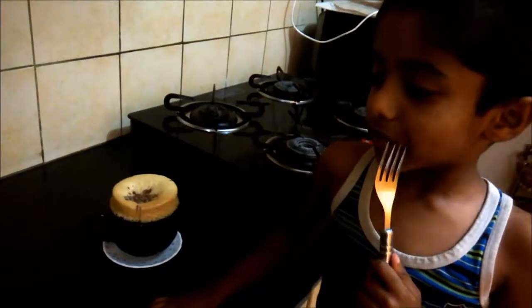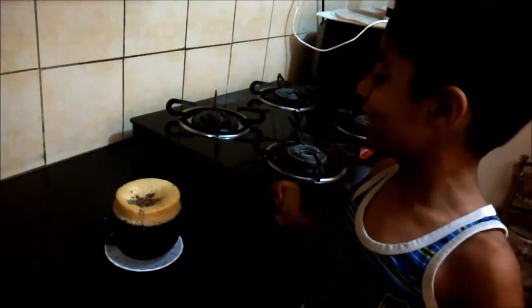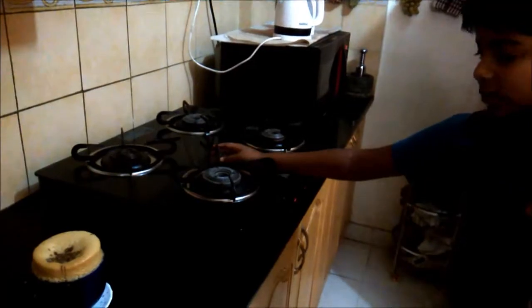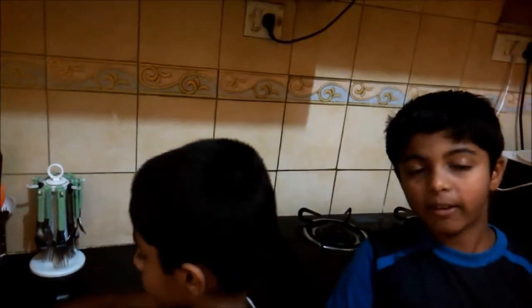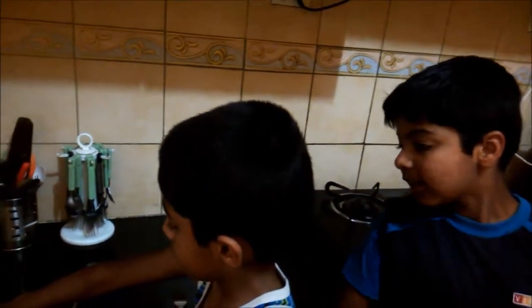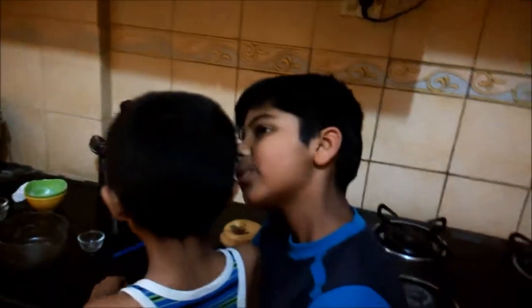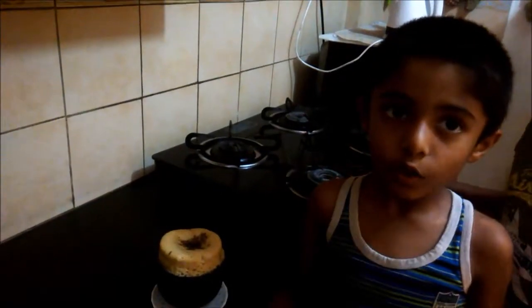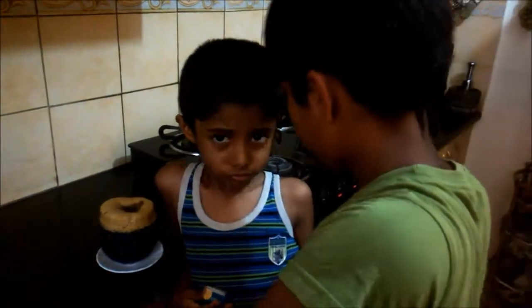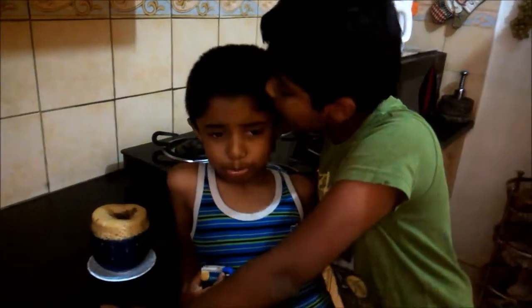My big brother will come. He will be so excited. 'Wow Atherf, it's looking so good! Is it a mug cake? Is it vanilla with chocolate?' The mug cake is very hot, we have to wait for some time. He didn't make it — I made it!